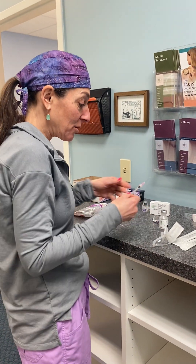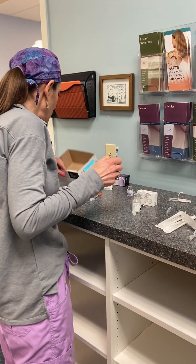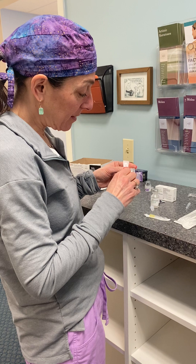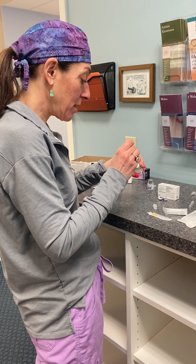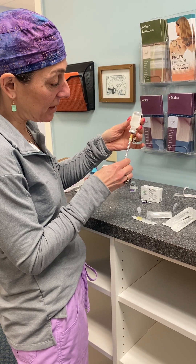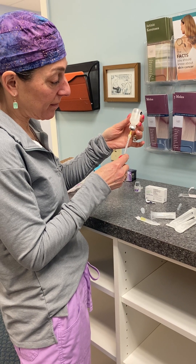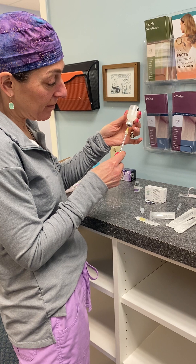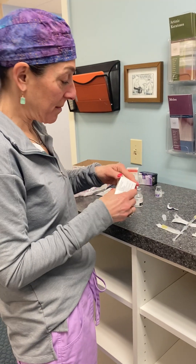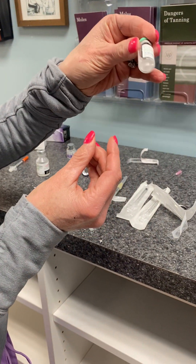Dysport is done the exact same way. I'm going to draw up a little more than one cc to reconstitute the Dysport — same method. With Dysport you can actually see the powder, unlike Botox where the bottle looks empty.